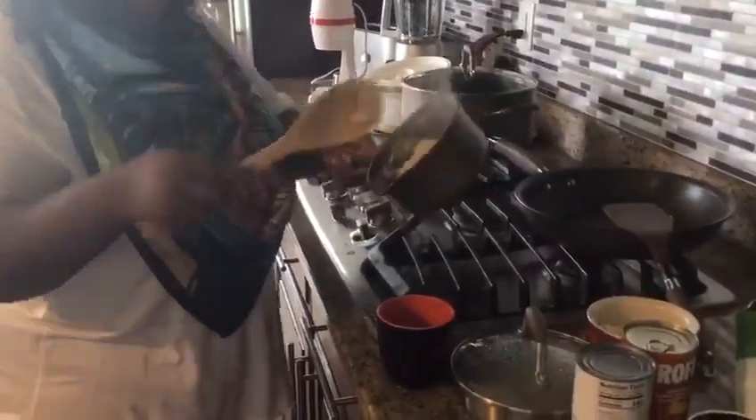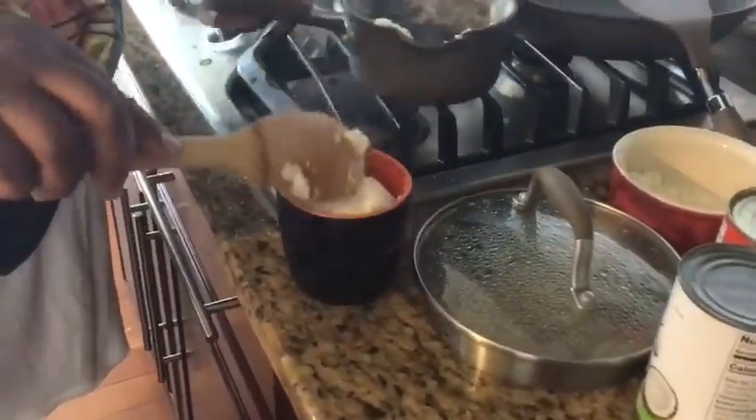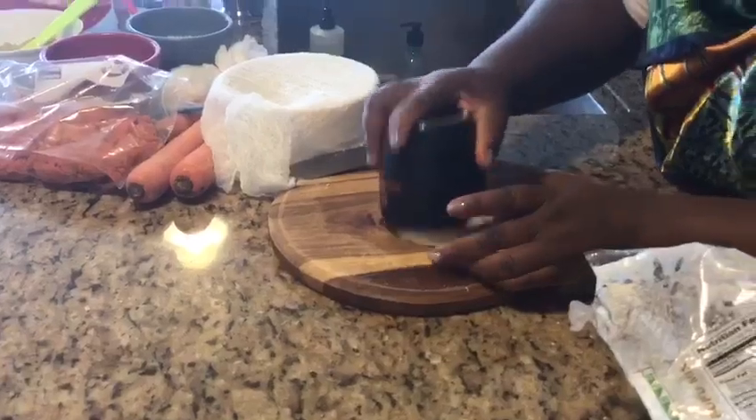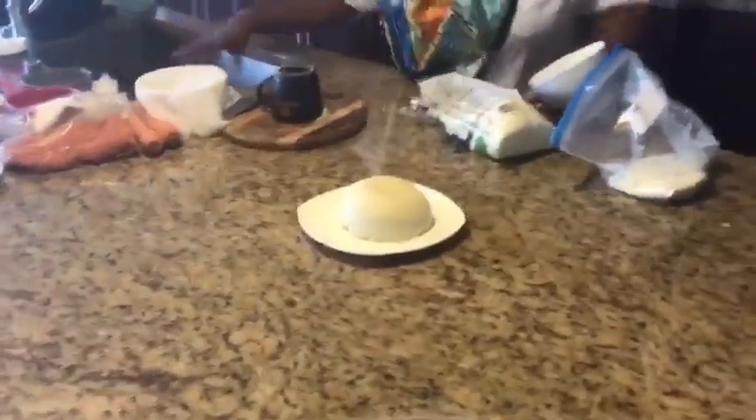Put a little water so it doesn't stick — just a little water, this is just to mold it. Keep it there until it cools down. When it cools down you're gonna get this pounded yam. Let me wash my hands — this is a pounded yam, you can eat it with any desirable Nigerian soup, whatever you want.